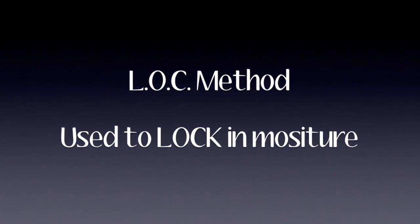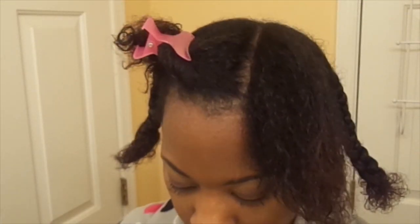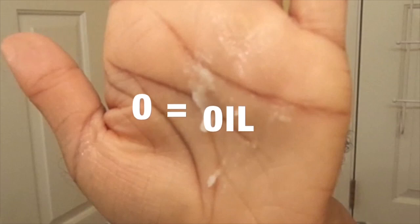Time for the LOC method, or the lock method. This method is used to lock in moisture. In the first section I'm just going to part my first piece, and we're going to start with L — liquid. This is my leave-in conditioner, but you can also use water. Then the second step is O, which is oil. This is my coconut oil, but you can use any oil you want.